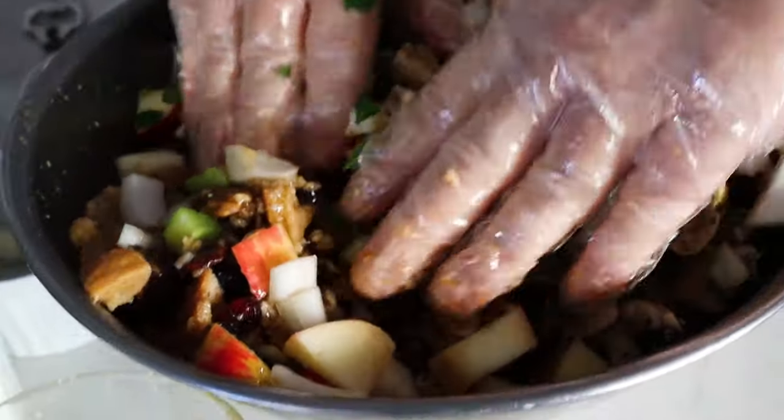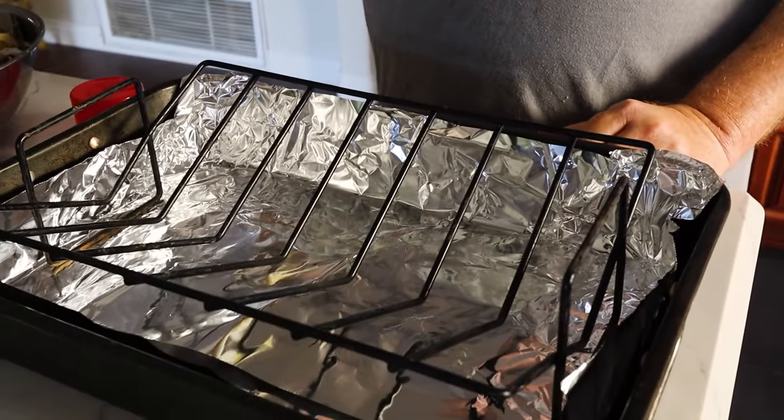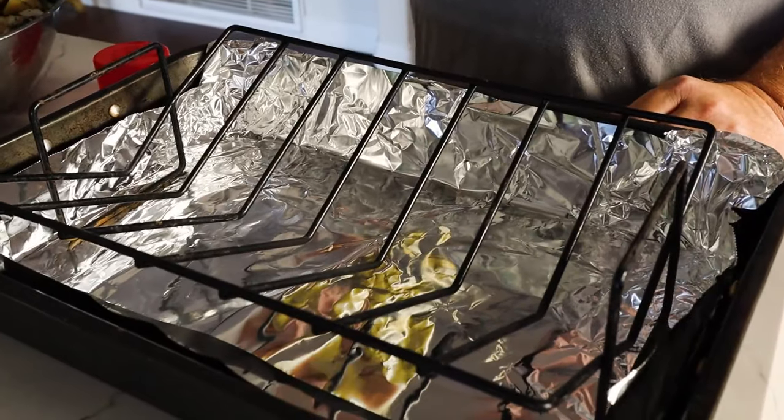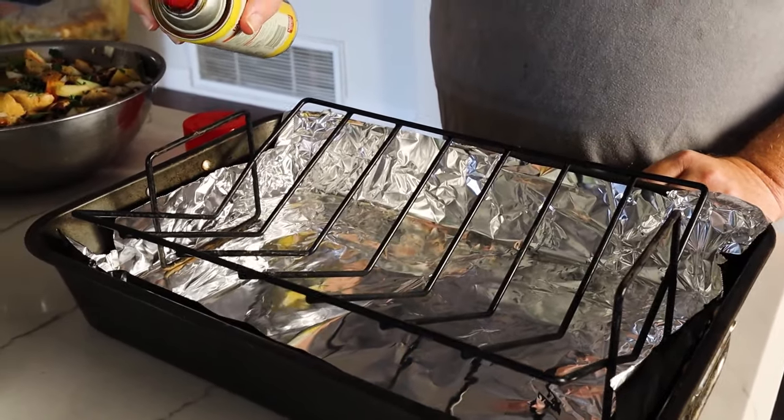Mix it all together and it'll be ready to go into the turkey. Now, one thing you want to do when roasting a turkey is prepare the pan, because the stuffing, the veggies, and the turkey drippings are all going to want to stick to the bottom. So I line the pan with aluminum foil and then spray a non-stick spray on it, which makes everything come off easy — and you want that because you're going to use those drippings later on for the gravy.